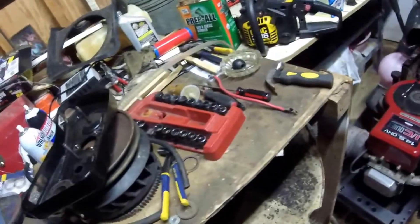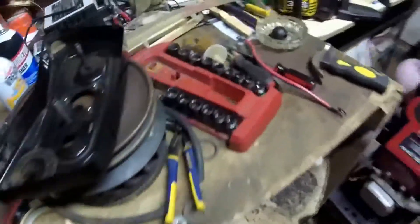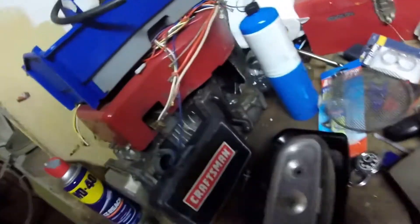This is my first Murray widebody. I got it for $25 with a blown engine and put a twin on it from that Craftsman over there. It's my workbench and where I kind of keep some of my parts, as you can see, and a blown engine. I kind of made that hole bigger myself.